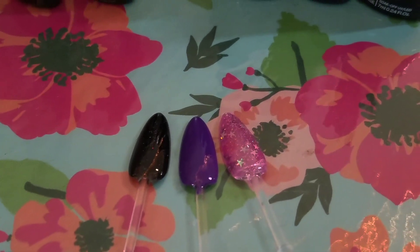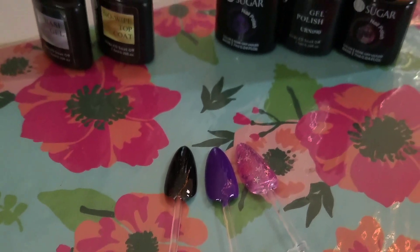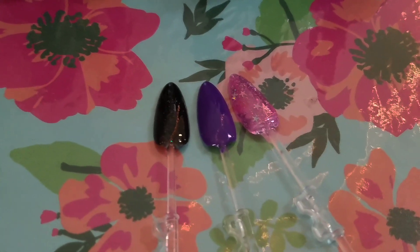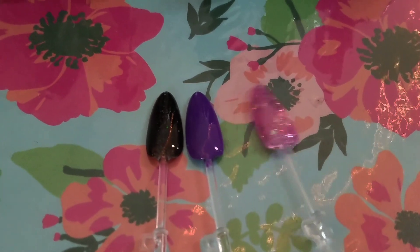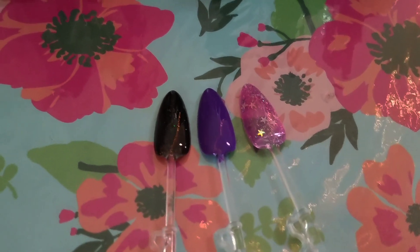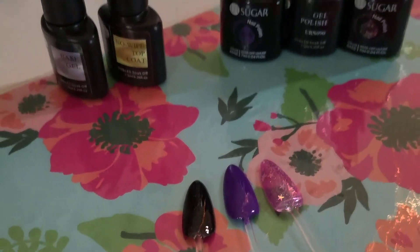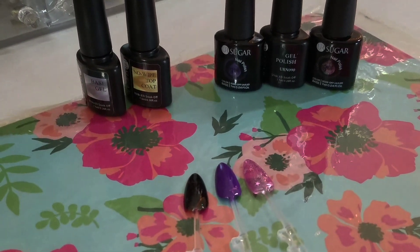Here they are — super cute! I love these polishes; they are very very cute, super fun and playful. I love them — look how pretty! If you're interested in these polishes, please make sure to click the link down below. I will provide all the information on where you can get these. I hope you guys enjoyed the video — thank you so much for watching, and I'll see you in the next video!